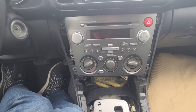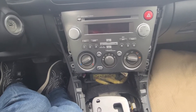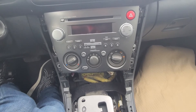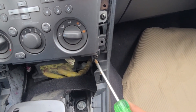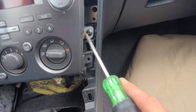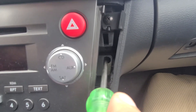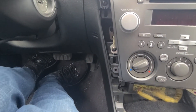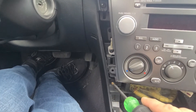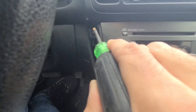By doing that we gain access to the screws which are actually holding the radio in place. You will have four screws on each side to remove: one here, one up here, one at the top, and one just there in the back — so four of them on each side. The other side is completely the same: one here, one here, one deep inside, and one here on the top.